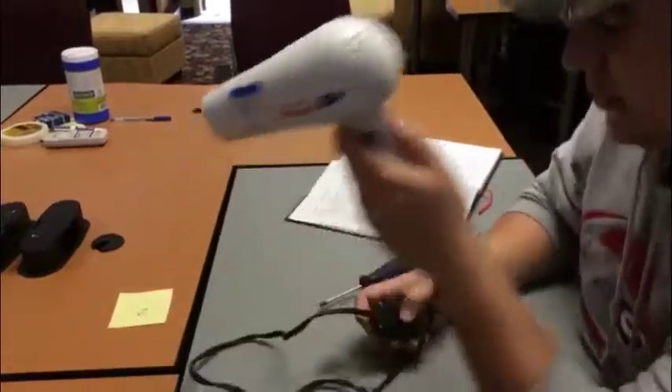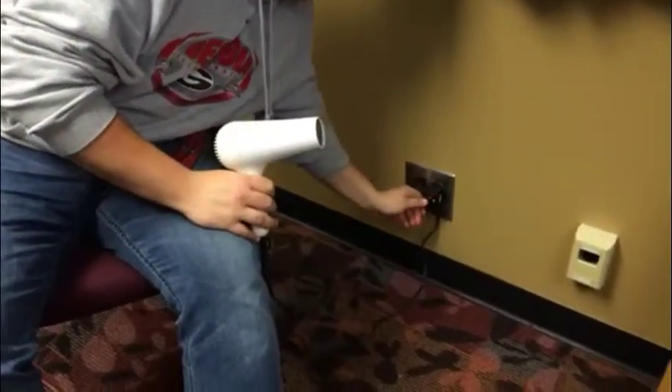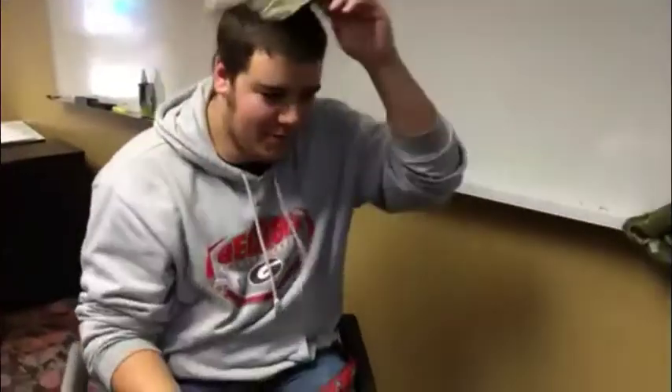Let's put that together just to show you that I did not tamper with it and it still works. I will make it work.